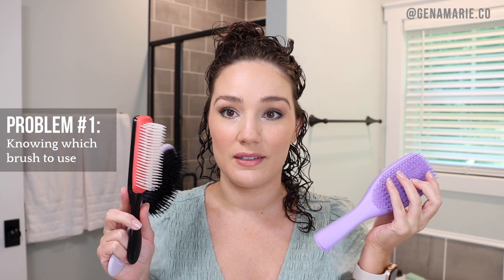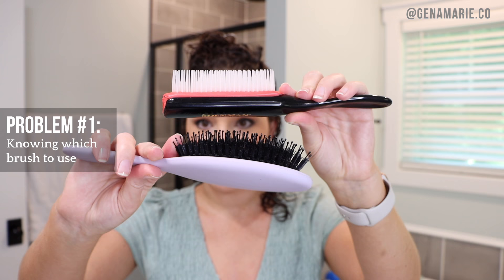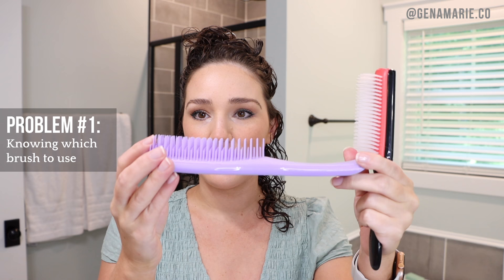Brushes used for styling include the Denman brush, the Briogeo Boar Bristle brush which is much more dense, and the Tangle Teaser brush which is actually dual purpose — great for both detangling and styling, a good option if you just need one brush. When looking for a styling brush, look for one with a rounded edge. That round edge is what creates the tension on your hair to form a ringlet. All three of these are great options.